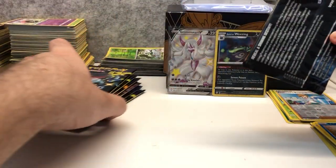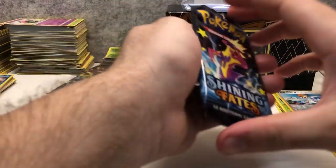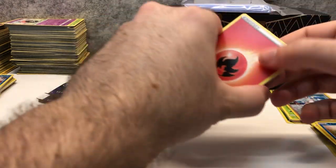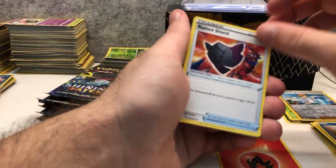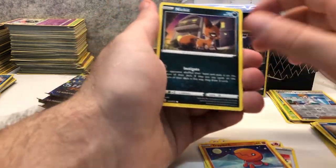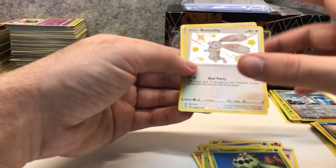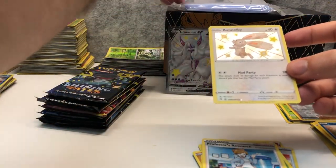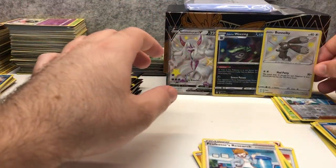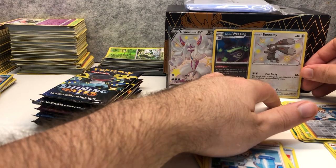Seven packs left, this is pack number four. Fire Energy, Rusted Shield, Floatzel, Thwackey, Yanma, Trapinch, Nincada, Gossifleur, Blipbug, Cacnea, Bunnelby holo shiny, and a Professor's Research regular rare. That's a nice little shiny pull — I think I already have this one, but a shiny card is always nice to pull from these sets. Lovely set, this Shining Fates.